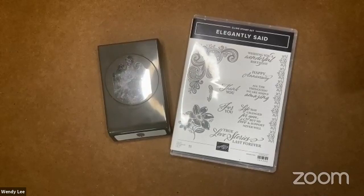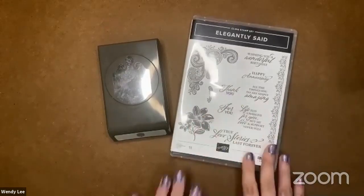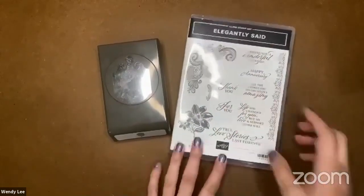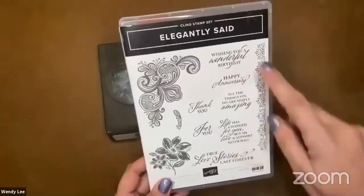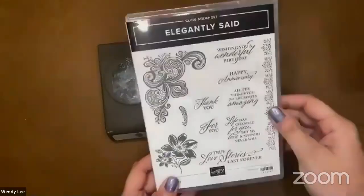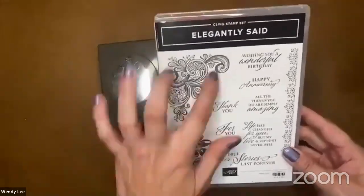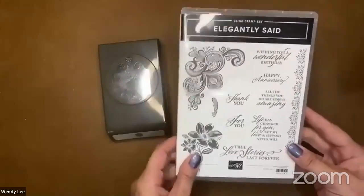Hey Gwen, so glad you're here today. So we're going to feature some products from the Simply Elegant product suite. It starts with the Elegantly Said stamp set. This has got some really nice fonts — it's got birthday and anniversary, thank you, love stories. It's really, really nice. I really like this scroll image here. Lots of fun there.